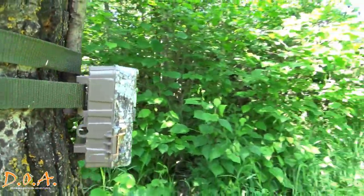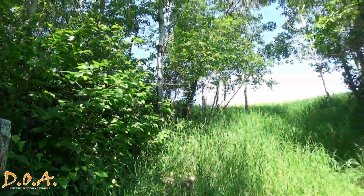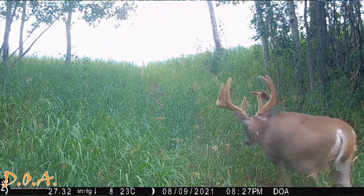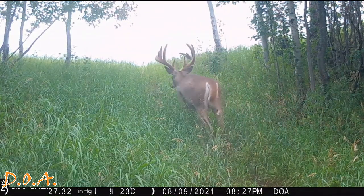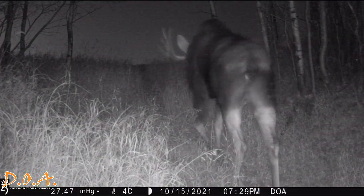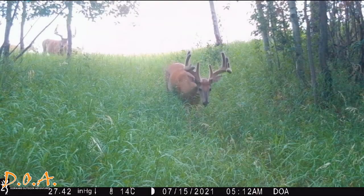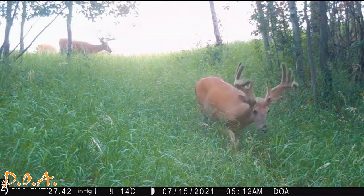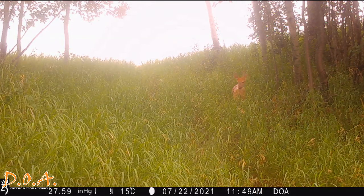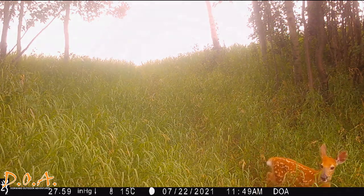I like to set my trail cameras up on main game trails between bedding areas and food sources. Animals tend to travel within the last hour of daylight before sunset and return to their bedding areas first thing in the morning shortly after sunrise. Whether it's a big bull, a buck in velvet, or even a doe and fawn, trail cameras give you great information as to what time the animals are traveling and what paths they are taking.